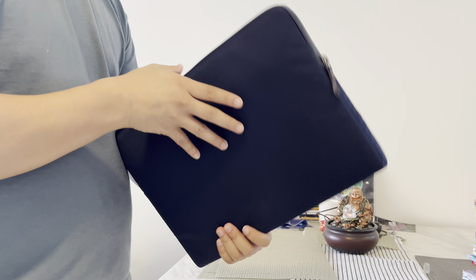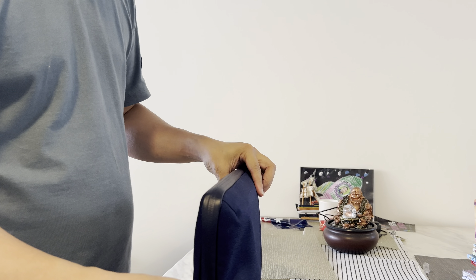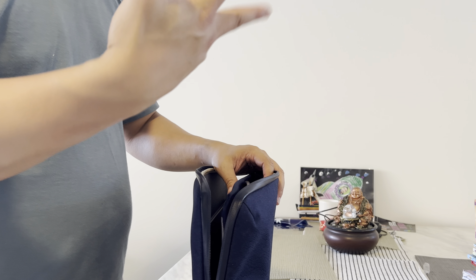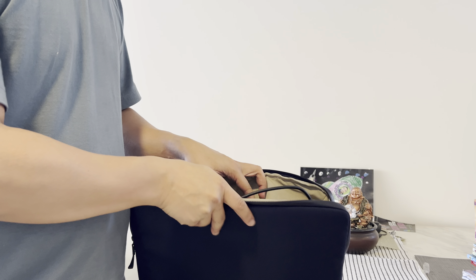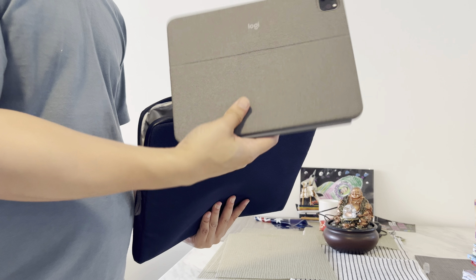This is a PU water-resistant zipper, a YKK zipper. It comes in two compartments — one is for a 16-inch laptop. This is my laptop, and I can actually carry my tablet in the second compartment.